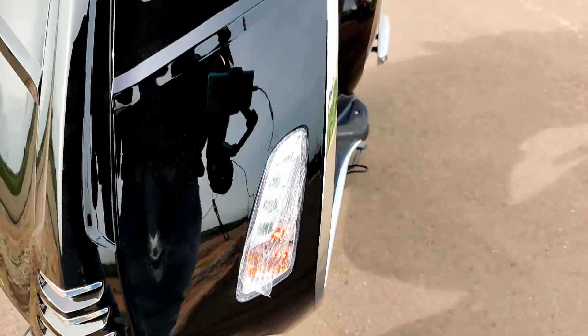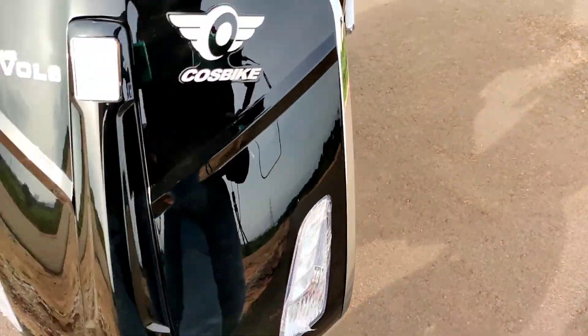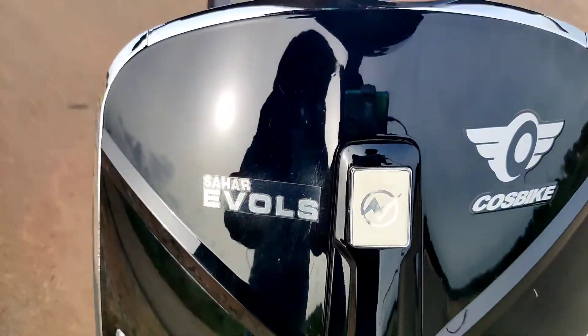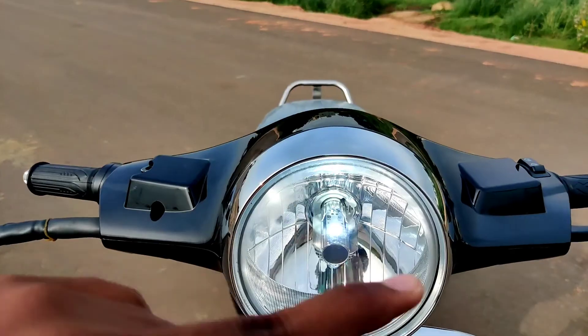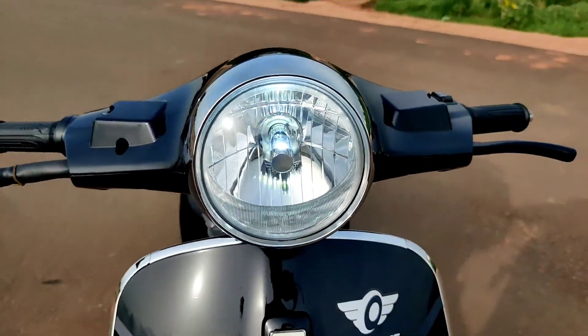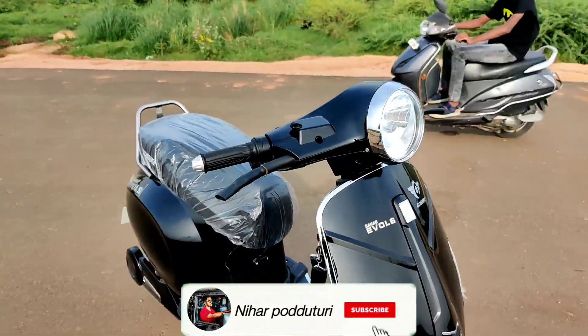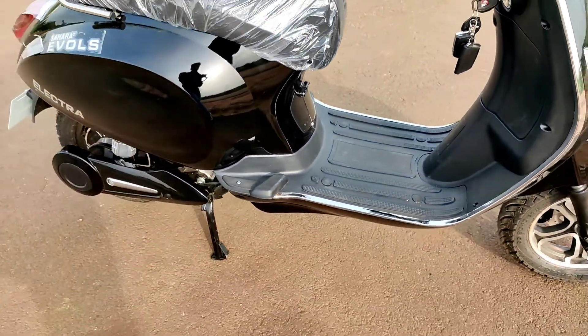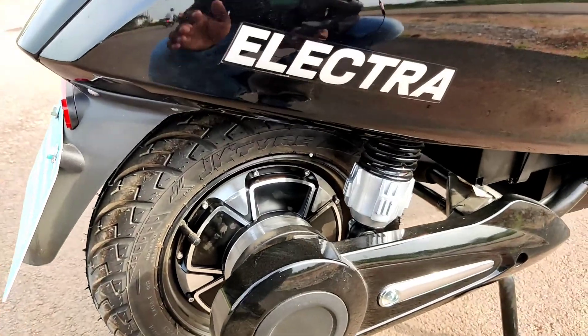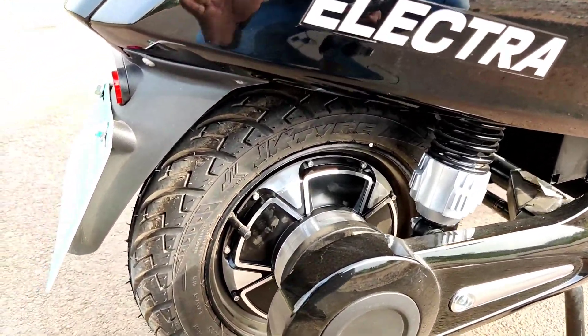As you can see, halogen indicators with LED DRLs. Coming to the headlight, there is Sahara Evol's badging, and the bike gets a full LED round headlight with DRLs. The design features chrome inserts running continuously to the footpegs.